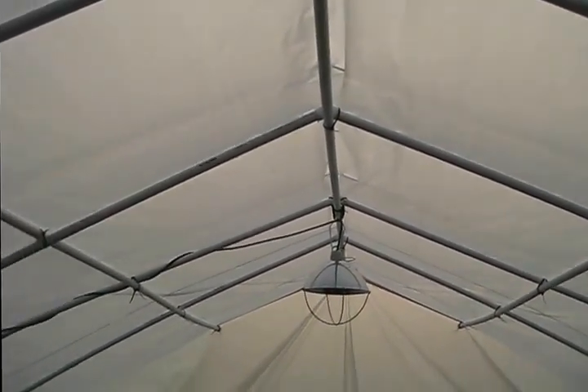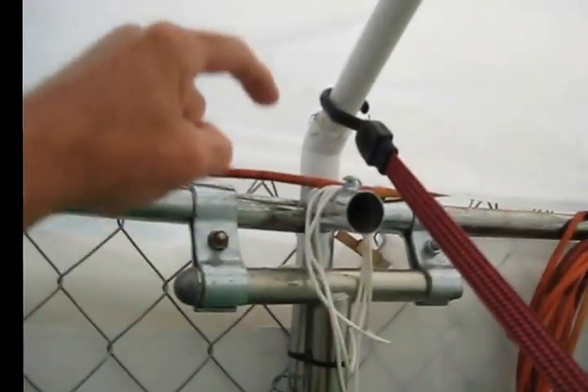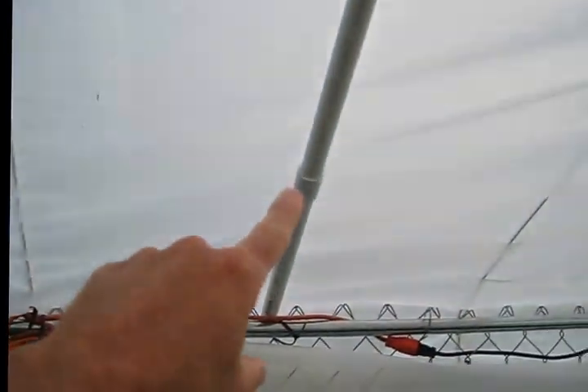This worked out great. There's a down tube right here with another piece of three-quarter pipe down in there — that's where the rigidity comes from. The lines between the down tubes are just for rain runoff, because without them there were big pockets that would collect rain.